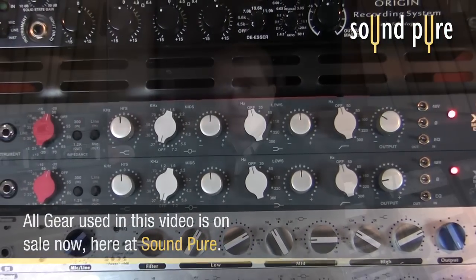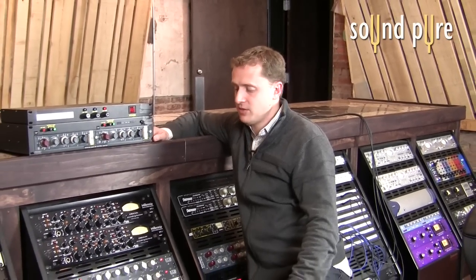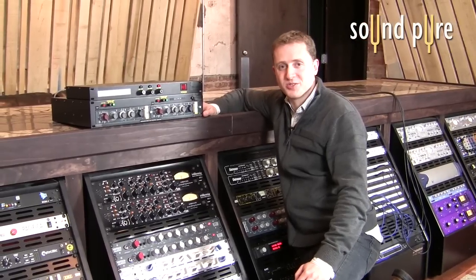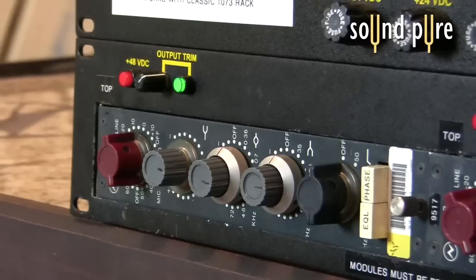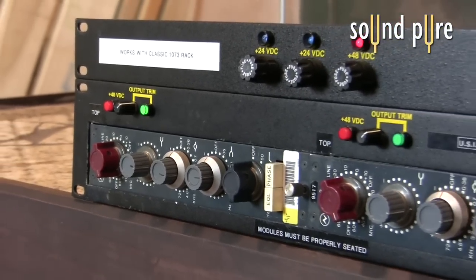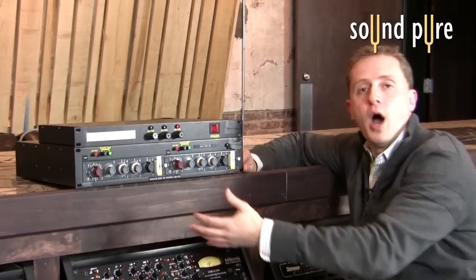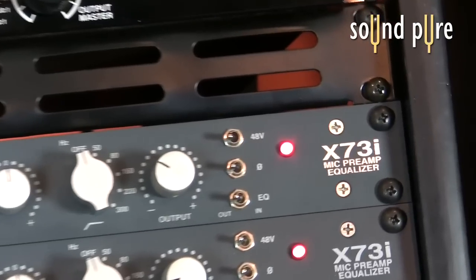But while we have them, we thought it would be a wonderful opportunity to precisely compare the preamps of the 1073 and the X73i, which according to all of Dallas's tests prove that they're pretty much identical. We're going to see if we get the same result or if we hear some differences. Anything of this age could have its own idiosyncrasies — they've said the difference between one old 1073 and another old 1073 is no wider than the difference between a 1073 and a Vintec X73i's preamp. So we'll give it a listen.